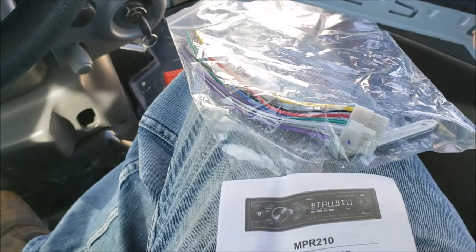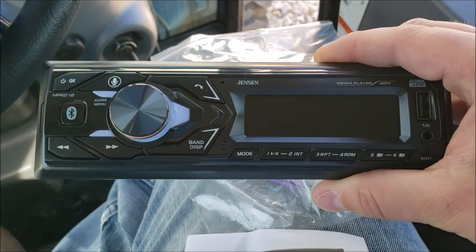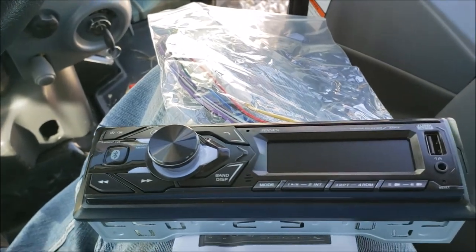It comes with a little manual with some basic information. But all in all, it's a pretty decent little radio based on the reviews, so I'm going to test it out. Let's get this thing installed.